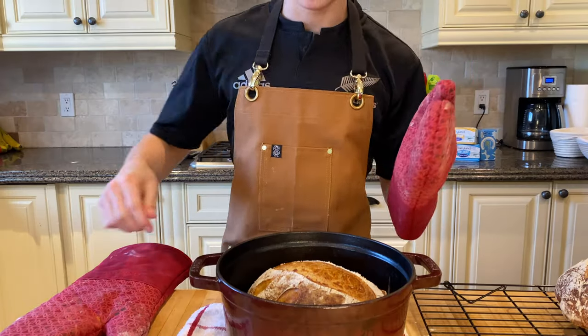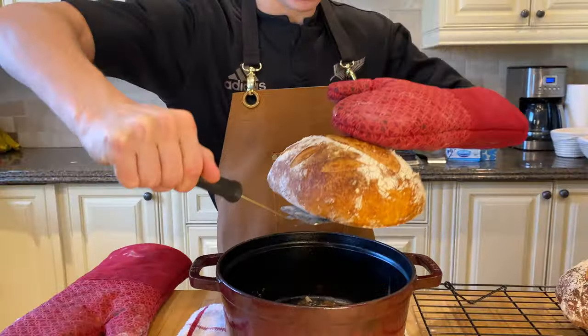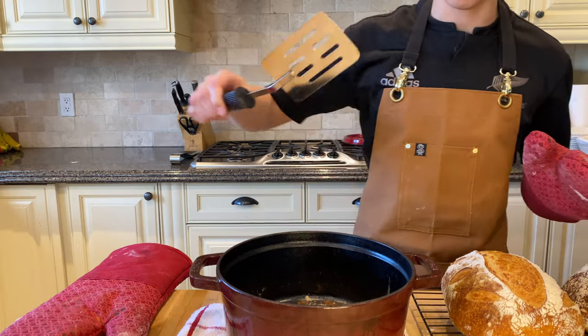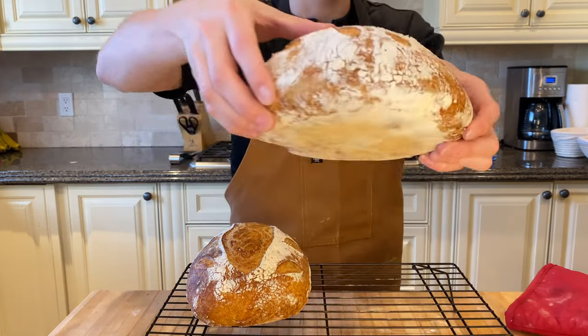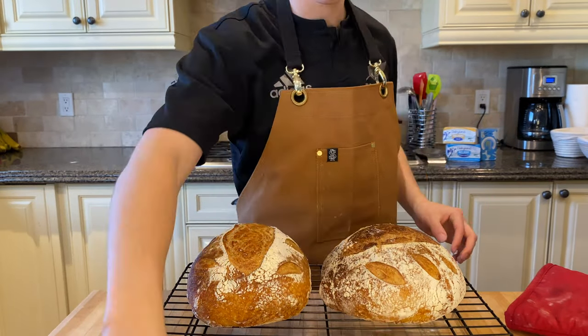With an oven mitt in hand, reach under gently and place the loaf out to rest. Listen for that crackle — that is a beautifully done sourdough loaf.